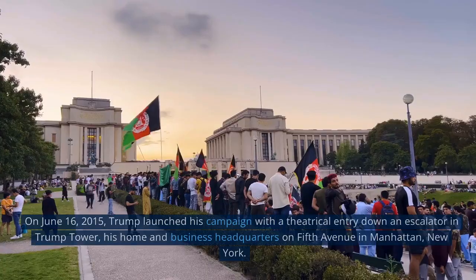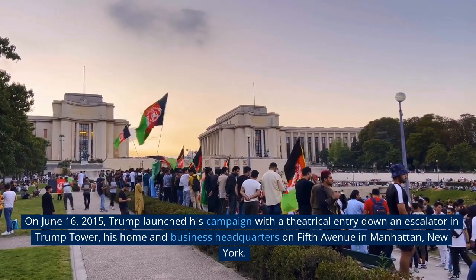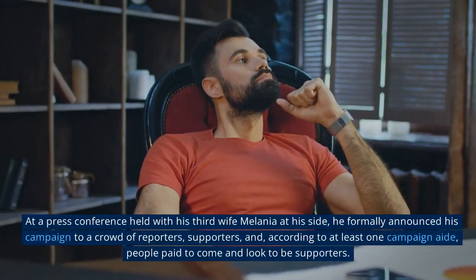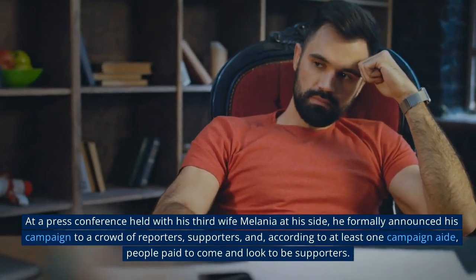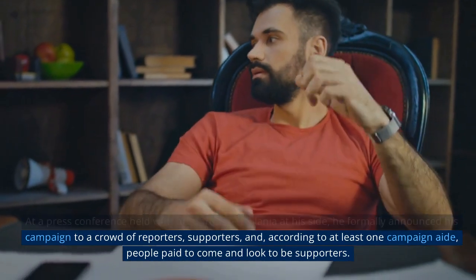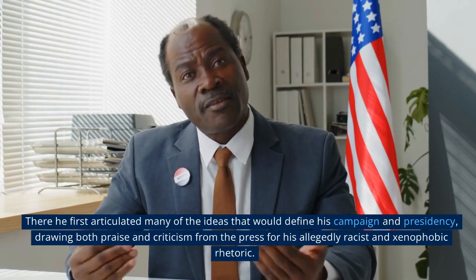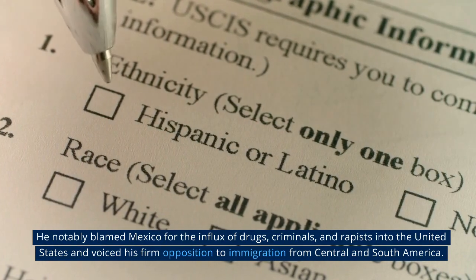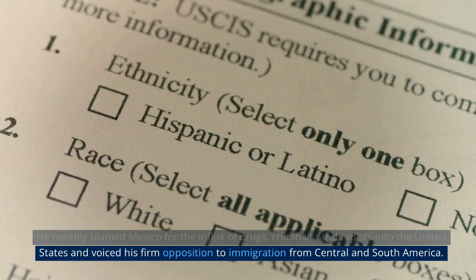On June 16, 2015, Trump launched his campaign with a theatrical entry down an escalator in Trump Tower on Fifth Avenue in Manhattan, New York. At a press conference with his third wife Melania at his side, he formally announced his campaign. He first articulated many of the ideas that would define his campaign and presidency, drawing both praise and criticism for his allegedly racist and xenophobic rhetoric, notably blaming Mexico for the influx of drugs, criminals, and rapists into the United States.